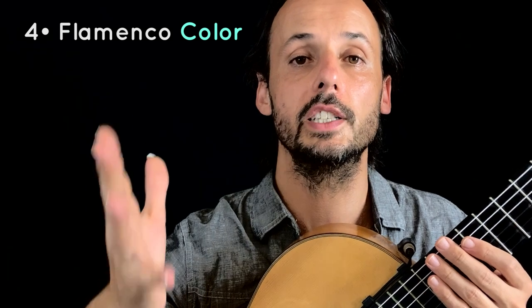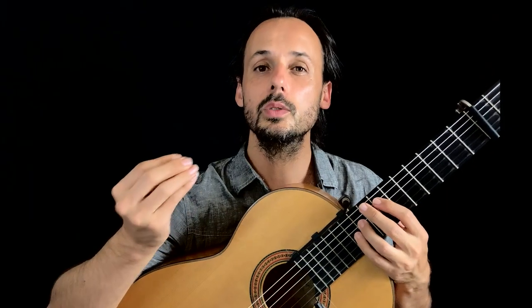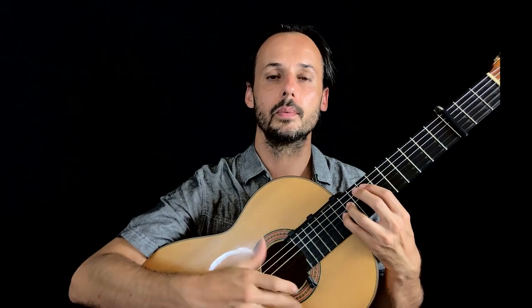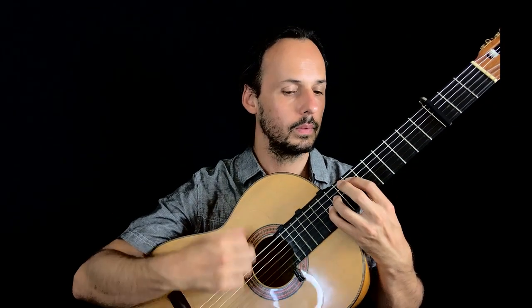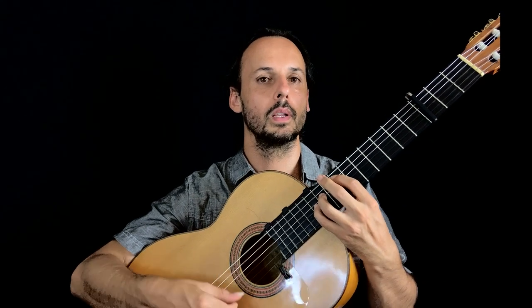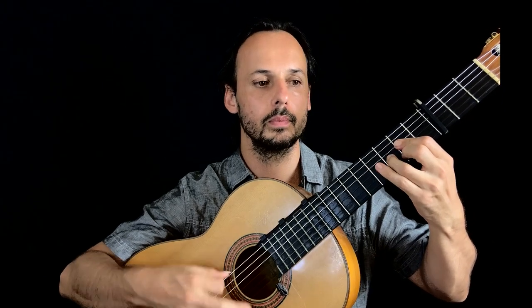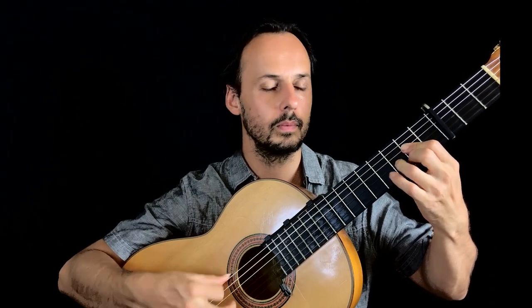This short version, this half cadence, is enough to give the flamenco flavor, the flamenco color. But we can go a bit further. When we do this, for example, por soleá. Or this, por siguiriya. Or this, por taranta.